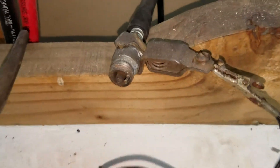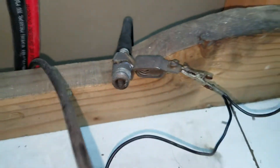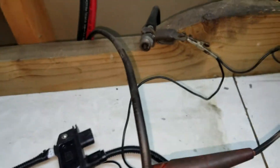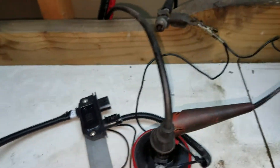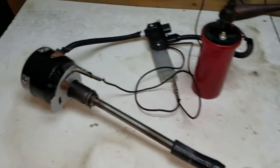You can see the spark plug here — I went ahead and cut the electrode off just to show the arc of the spark, since I'm not going to hold it with my fingers. We'll just spin it with my little Craftsman drill.